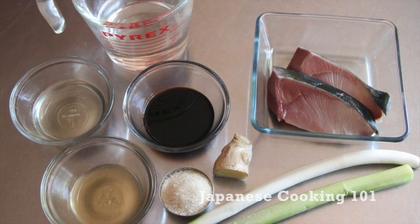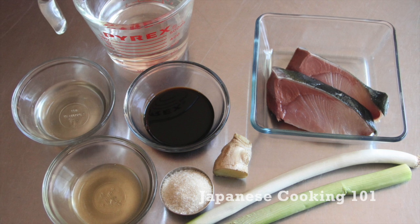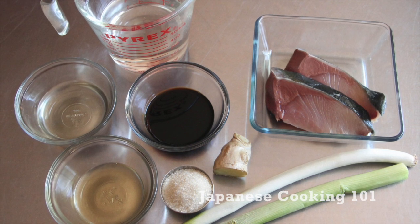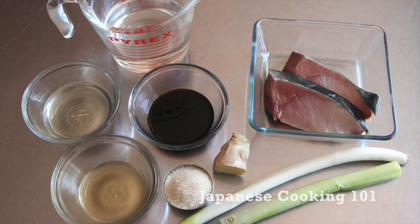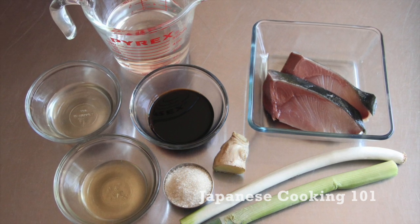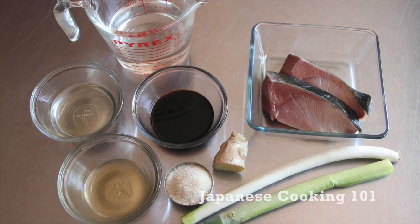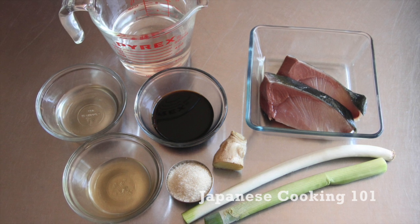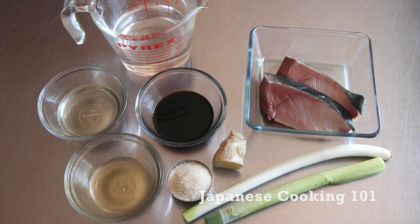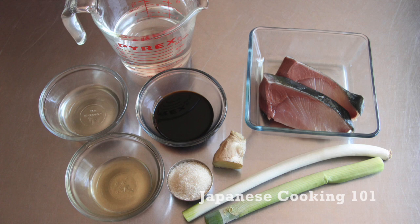These are the ingredients. We use yellowtail today, but you can also use other fish like cod or sole. We cook white long onions and ginger with it, and water, sake, soy sauce, mirin, and sugar for the sauce. For more information about the ingredients and complete recipe, please visit our website, japanesecooking101.com.